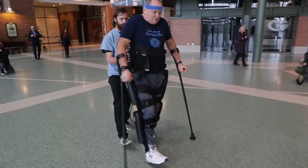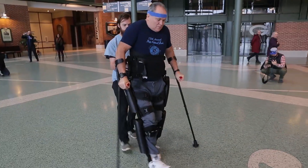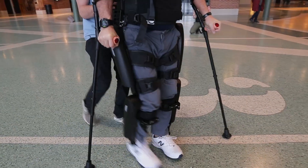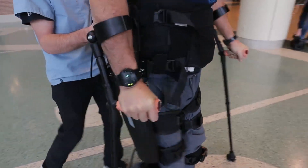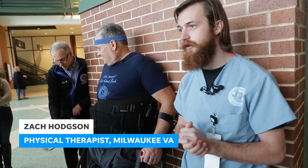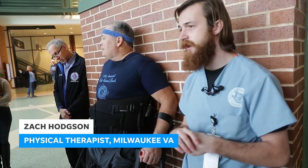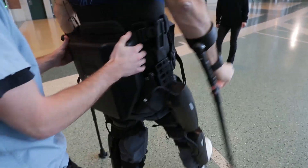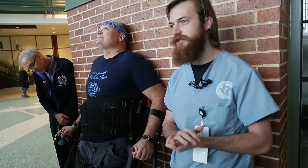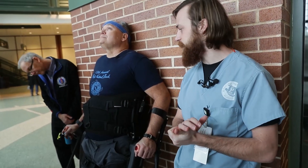So these devices started coming out a few years ago. And nationally we wanted to see how useful they are, because we would like to give them to all the veterans who qualify. So it's a nationally run study. Right now we originally had 10 sites and we've expanded to 15. We're looking for anyone who's a veteran and has a spinal cord injury at any level. As long as you've got hand function, we can get you up in these devices.